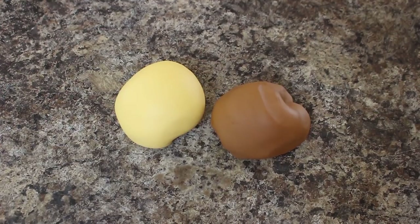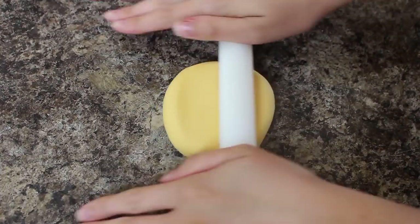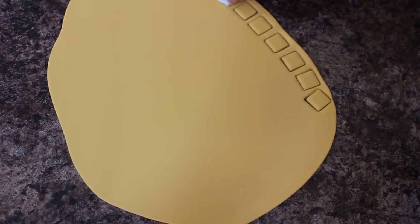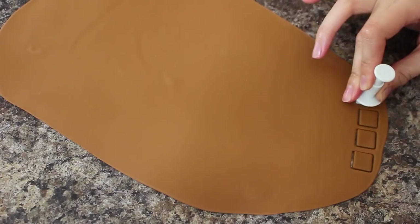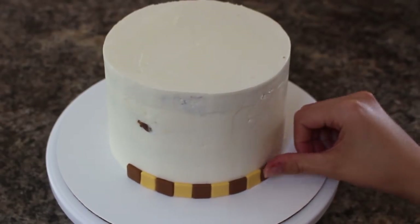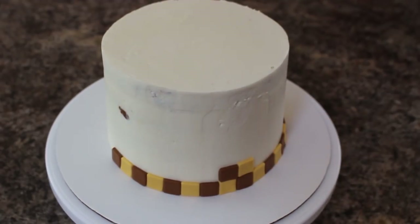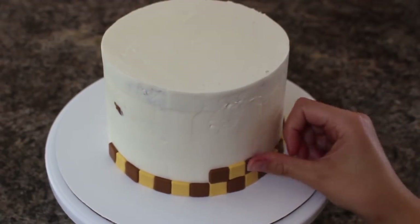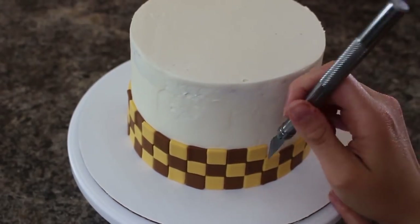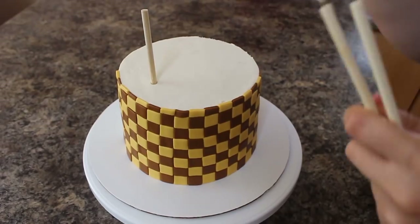For the bottom tier I'm rolling out a brown color as well as a golden yellowy-brown color, and I'm using my square cutter to cut out a bunch of these to create a checkerboard pattern on the bottom of my cake. I'm just lining them around starting at the bottom, going all the way around and alternating the colors. For the next row I'm placing a yellow square on top of a brown square so that it stays checkered. Once I reached the top I just trimmed away the squares so that they remained flush with the edge of that cake.